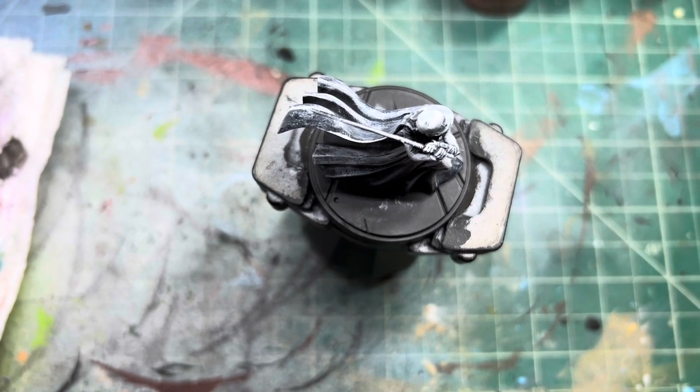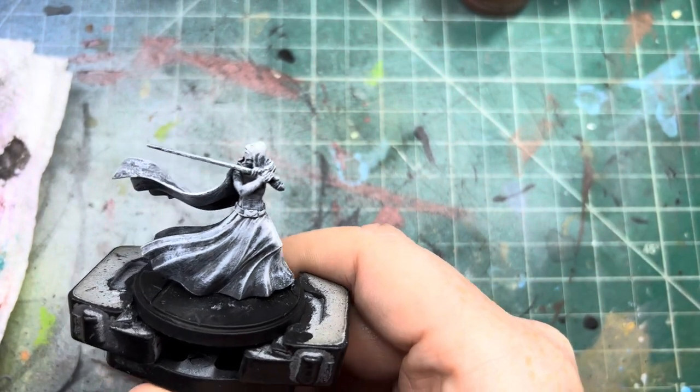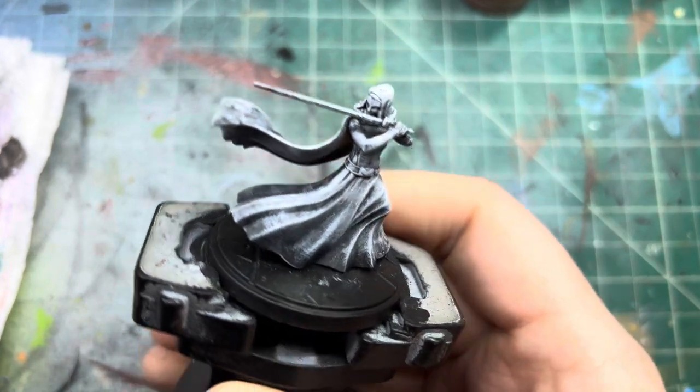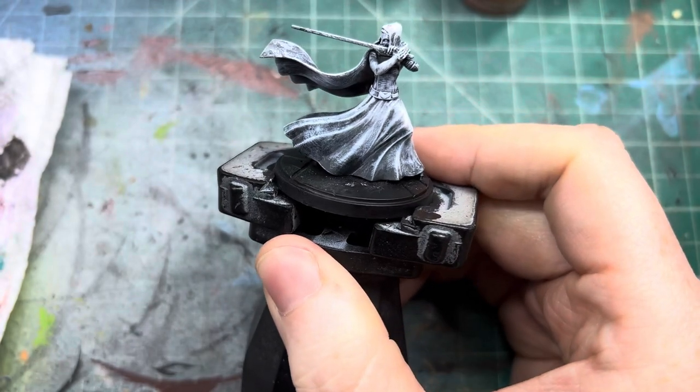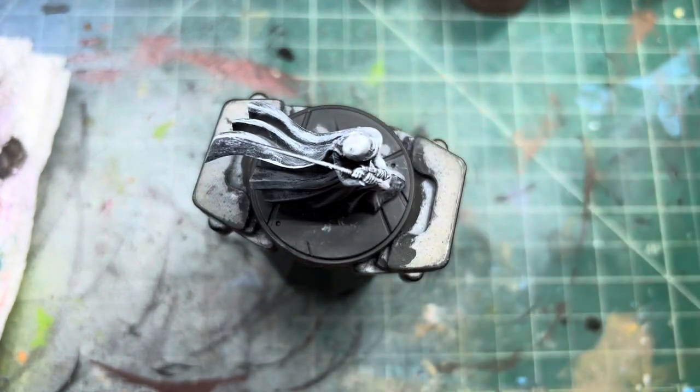Hello and welcome back to another painting video. Today we are going to be finishing up the set that we've been working on and paint Barriss — Barriss Offee I think is her last name — from Star Wars Shatterpoint.